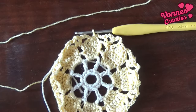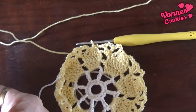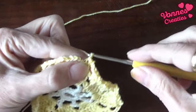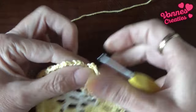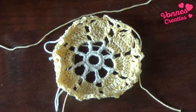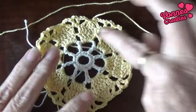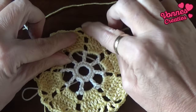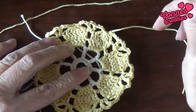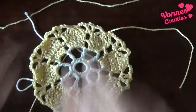Ik heb mijn ronde gesloten in die steek waar de steekmarkeerder zit, en nu mag geel eraf. Ik knip hem af, haal de draad nog één keer door, trek hem aan, en dan heb ik dit — een vrommeltje. Maar dit moet je dan dus hebben: de puntjes met drie van die boogjes — drie lossen, je v-steek met twee lossen, en dan weer drie lossen. En dit heb je rondom.